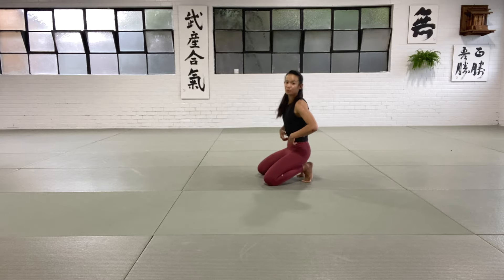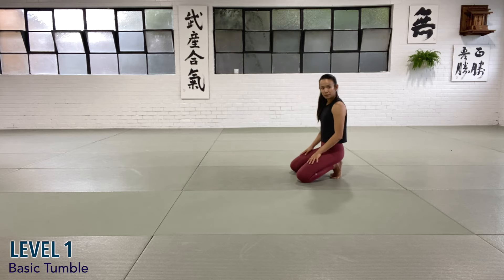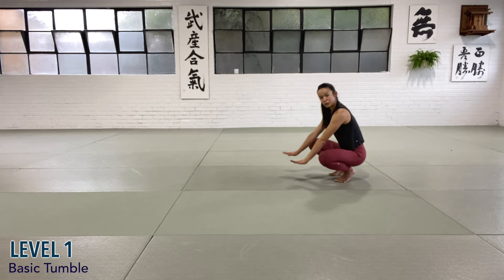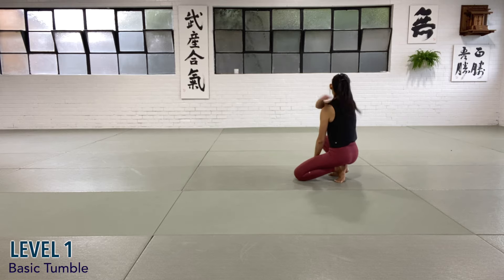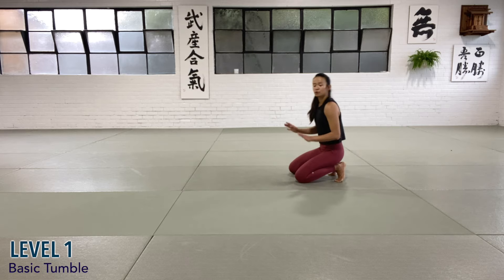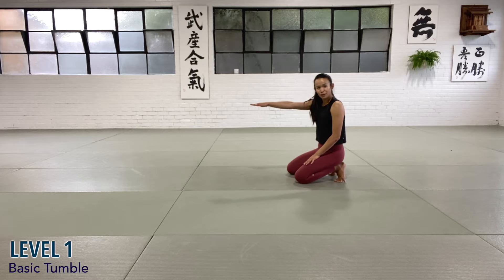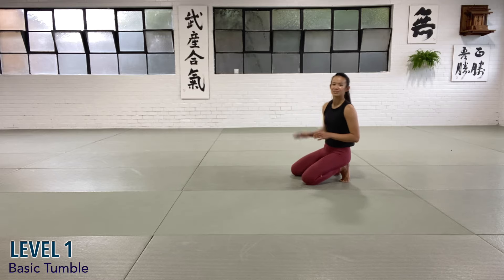Let's start building up to our first basic tumble. The most basic version — start from that squat position. From here, you're going to reach out with hands on the ground. Tuck your chin. The first point of contact with your tumble will be your shoulder blades, so you're not hitting your neck or your head. You're going to clear all that by giving yourself a good jump at your feet, and because you have your hands on the floor to start with, push into the ground to give you a bit of height. The direction of the tumble is forward — you're not trying to kick up in the air, you're trying to dive forward into the mat.